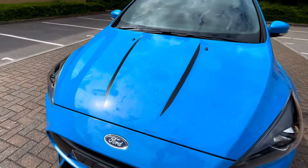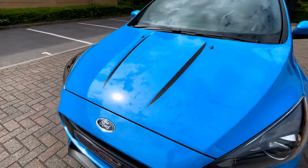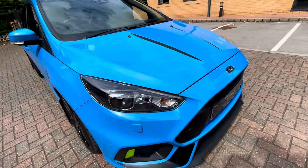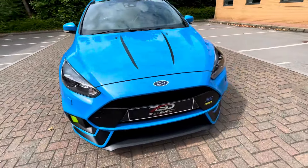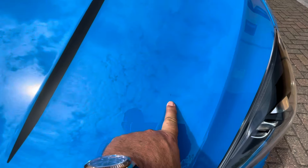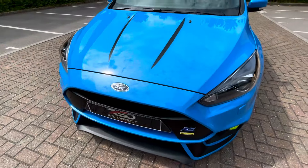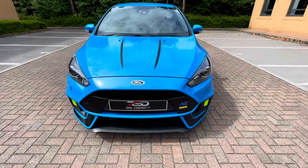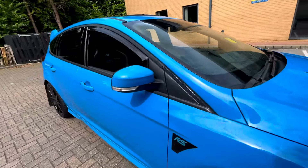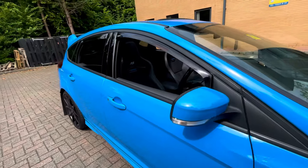There you go — obviously removable if you don't like them; I actually quite like them personally. The front end is very nice. I did see one little stone chip, but other than that I think that's all I can report on. The gel badges on the side again easily come off if it's not to your taste.